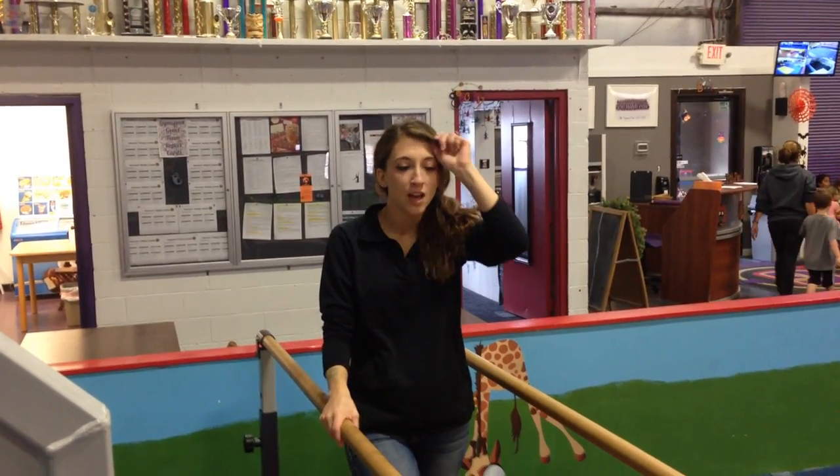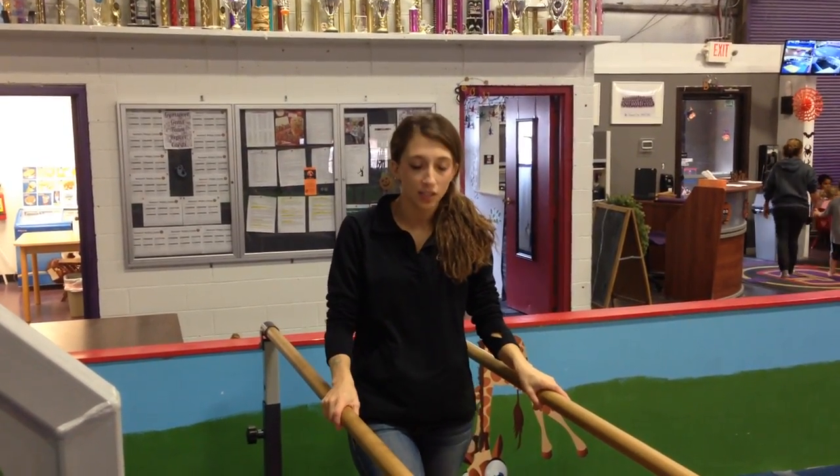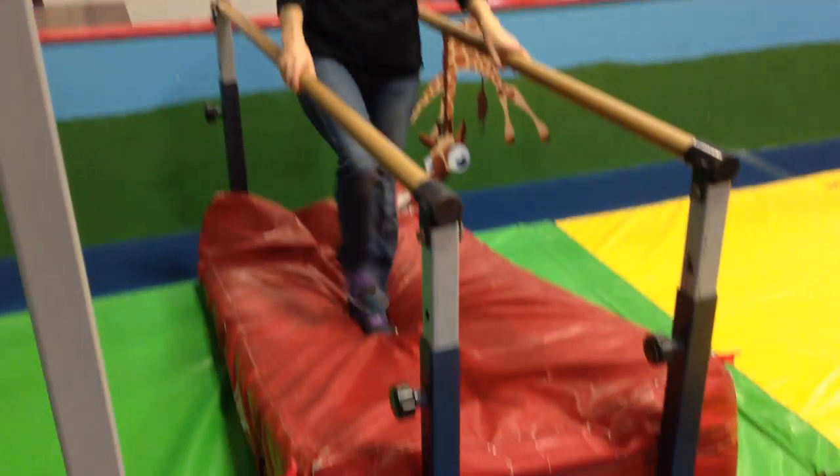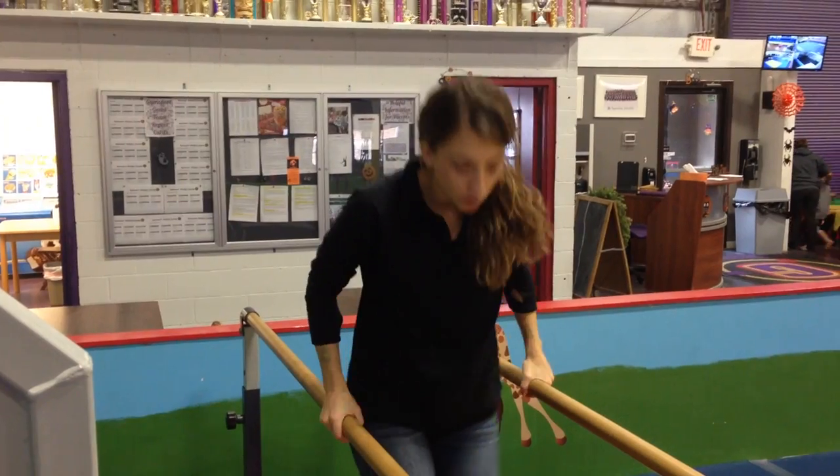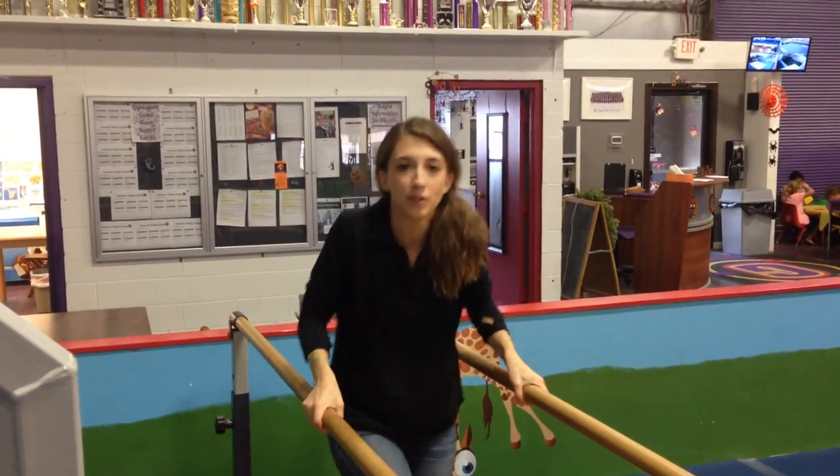Hey guys! I'm your demonstrator this week. Over here on the bars, you'll notice that there is a red wedge mat here. I want the kids facing this way, and they can go wherever they need to on the wedge mat to try and jump up and support themselves.